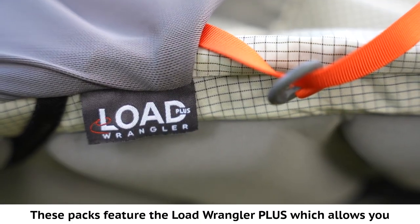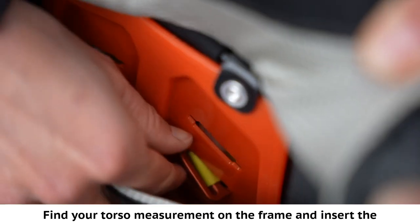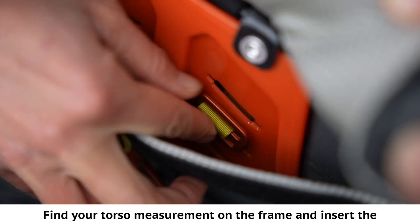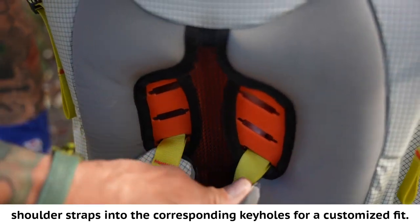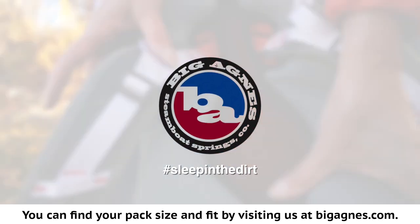These packs feature the load wrangler plus, which allows you to fit the pack to your specific torso length. Find your torso measurement on the frame and insert the shoulder straps into the corresponding keyholes for a customized fit. You can find your pack size and fit by visiting us at BigAgnes.com.